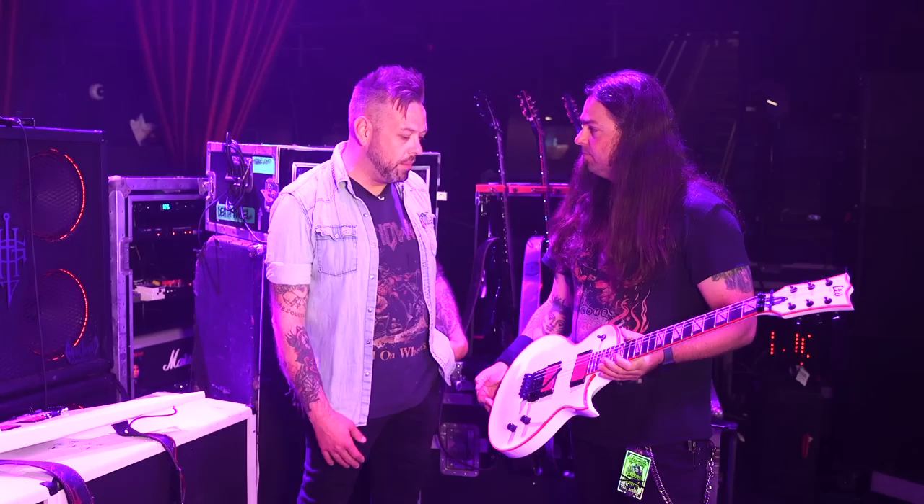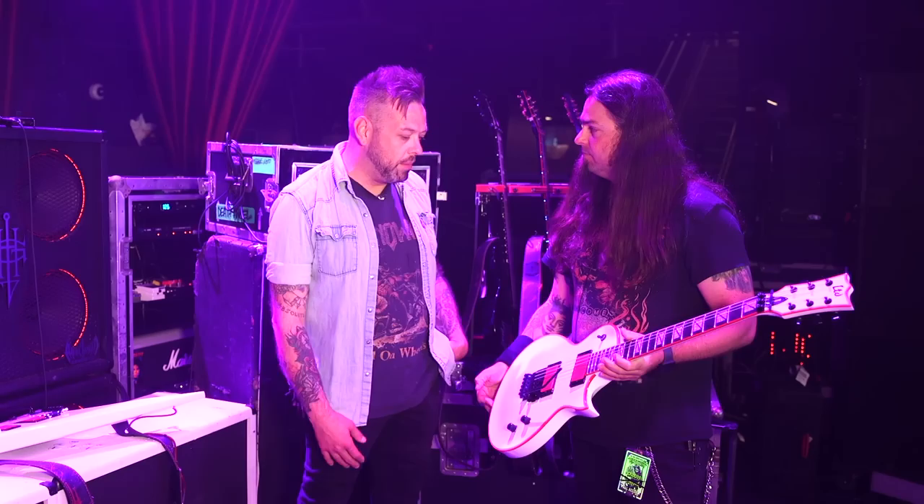I can't tell you how much we appreciate you taking the time to run us through this gear, especially under the circumstances of having so many bands on this tour. It's a busy day for sure. Thank you so much. Thank you guys so much for watching — don't forget to subscribe. Instagram, YouTube, all the fun stuff. See you soon.